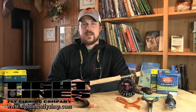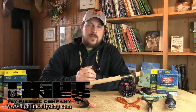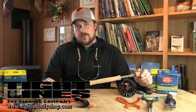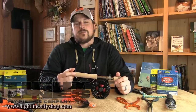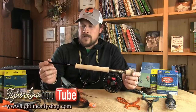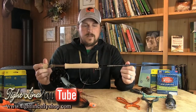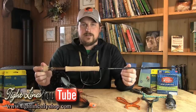Hey everybody, Nate here from Tight Lines. Today we're going to go over what I like to carry and use for musky fishing. First off is the rod and reel — this comes down to personal preference, there are a lot of great options on the market. Here I have a 10-weight Sage One, nine-foot rod. I like this rod; it's very lightweight, which allows me to cast it all day.